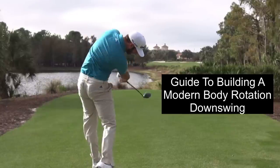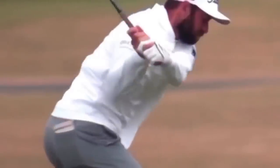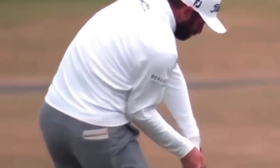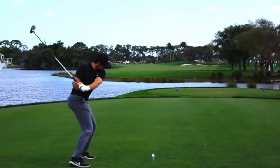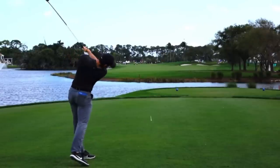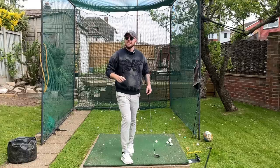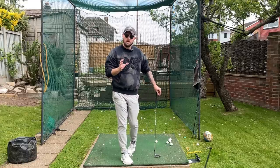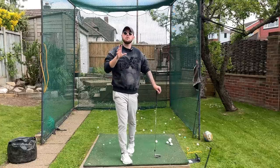In this video I'm going to give you a full guide to how to achieve and build a modern rotational golf swing. This is what we see all the top players in the world now start to use — lots of body rotation going through the golf ball. Like a lot of you have found out who've tried to do this, it's way harder than they make it look because there's a lot of things you need in the golf swing: backswing, downswing, and your setup to be able to achieve this.